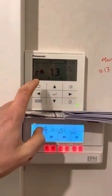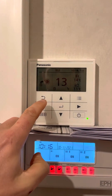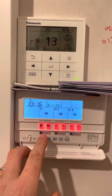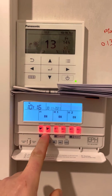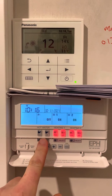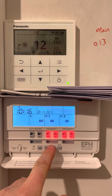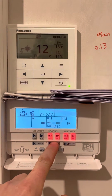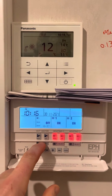This is your Panasonic controller — you won't have much interaction with this. These are your three-channel time clock for each of the three zones in the house. During heating season, all three of these will be on if you want heat in those spaces. The easiest thing to do is press the select button to turn the zones on and off.